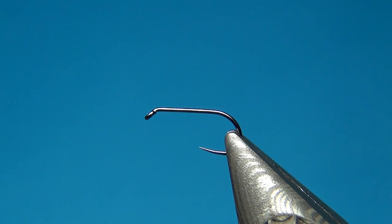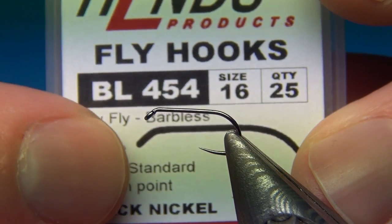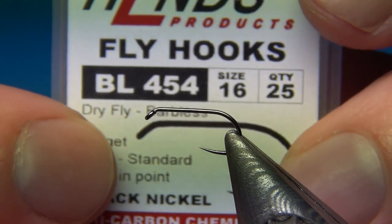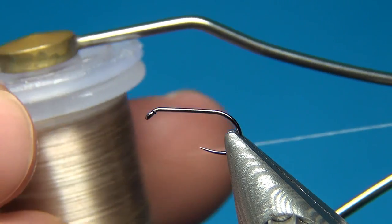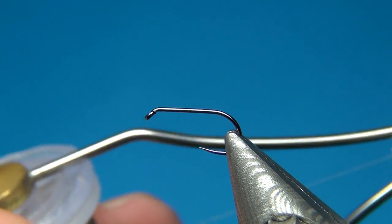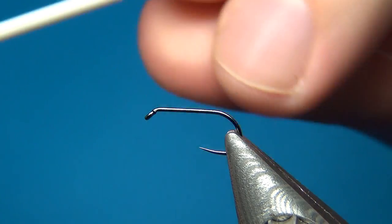In the vise I have a Hends BL 454 in size 16. This one is the tri-fly hook, much like the Tiemco 103. The thread I'm using is the Nano Silk from Semperfli, 18/0 in beige. You could also use any other light and quite strong thread that you have.